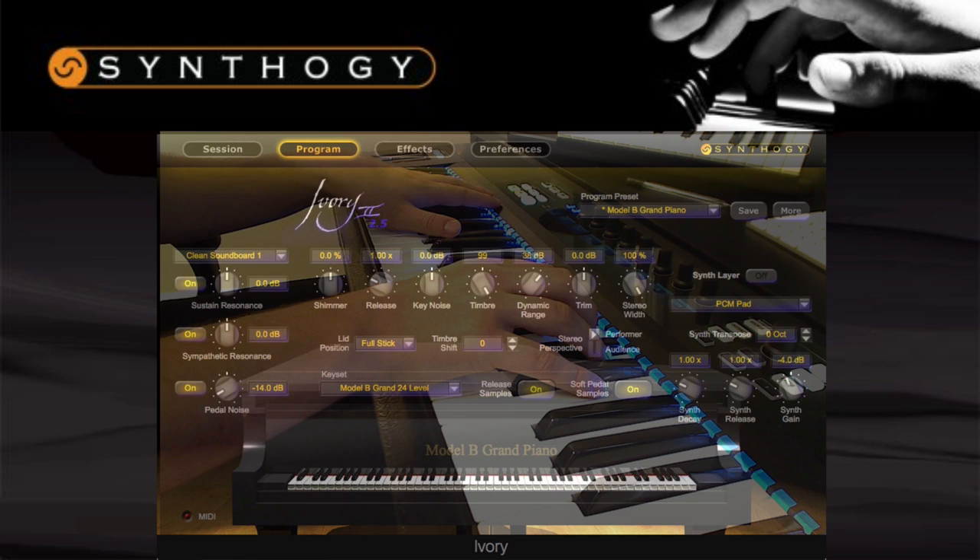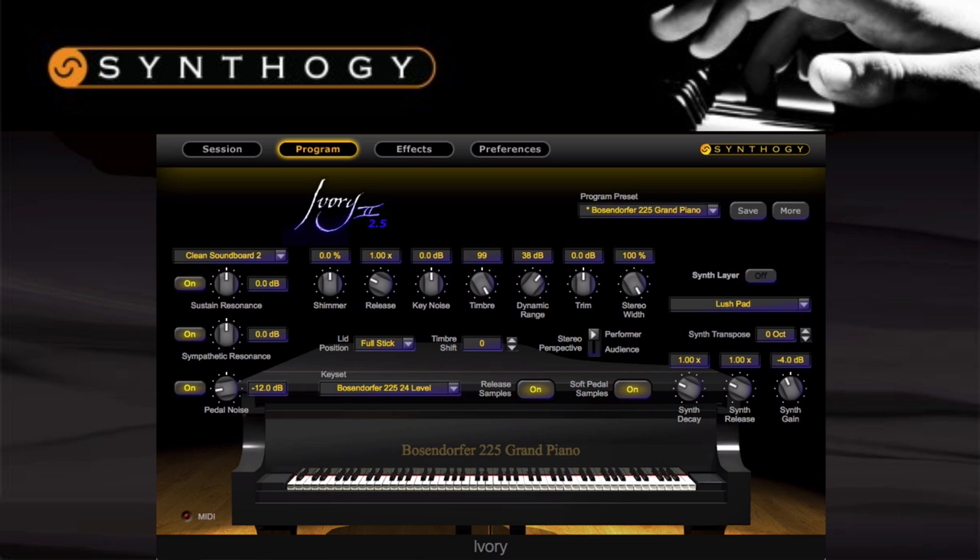Then we have the Bosendorfer 225, recorded at Firehouse Recording Studios in California. I really like the sound of this piano — it has a full-bodied character and a deep resonance that sounds great in the bass. I think this is a very modern-sounding piano, and it will give a lot of power to a piece as an accompaniment, but is also very strong and capable as a solo instrument.